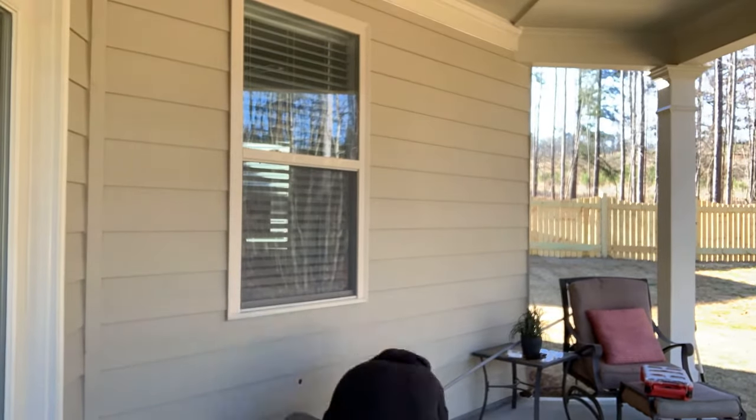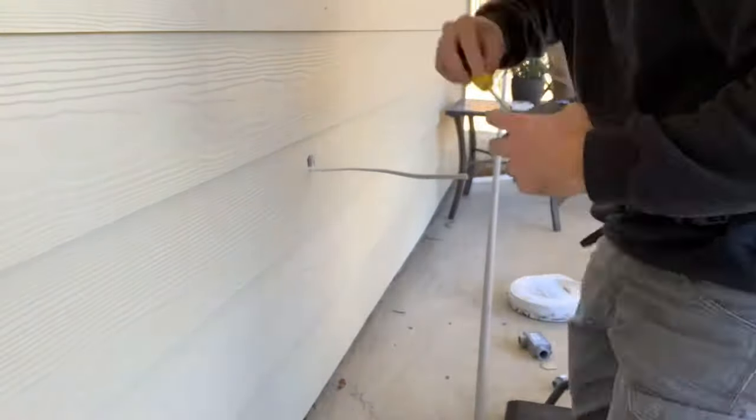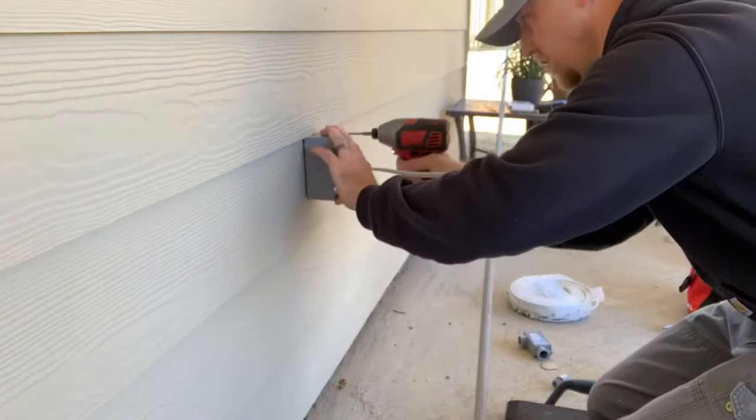Had another television installation today. This time we were mounting on an exterior wall. The outlet to tie into on the other side, on the inside of the house, was right below that window that you just saw.